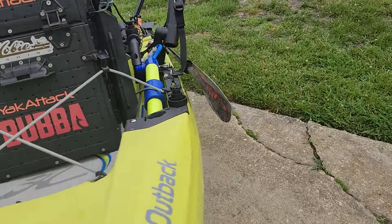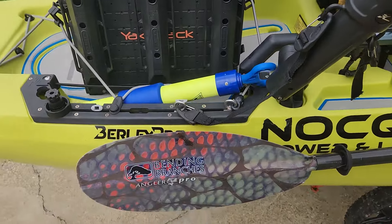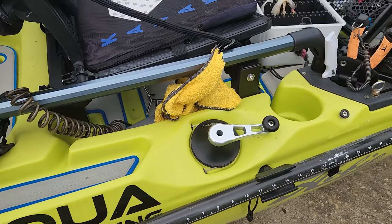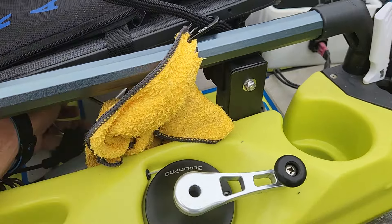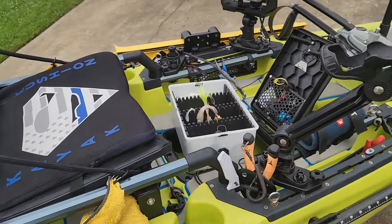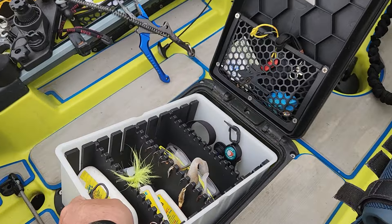Coming back around the other side: I've got my pump that I've never used but hope I never do, a Bending Branches paddle, my second Burley Pro steering handle, a fish stringer that attaches right there, a second rod holder, and I've already shown you the One Objective bucket organizer — it's out of the way.